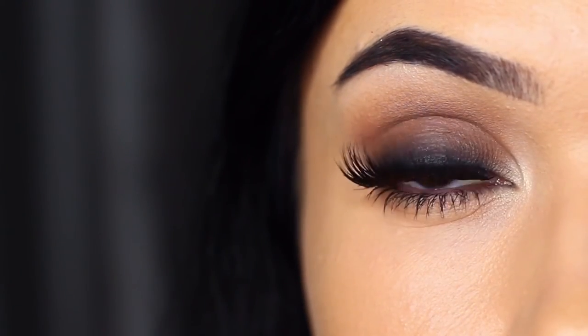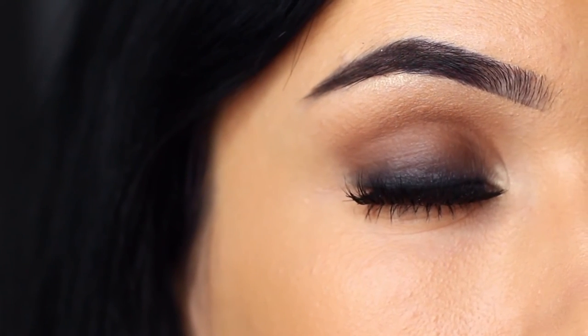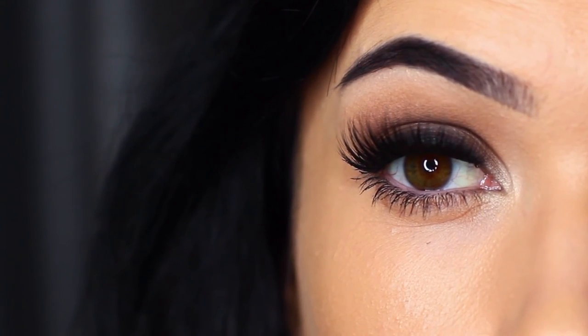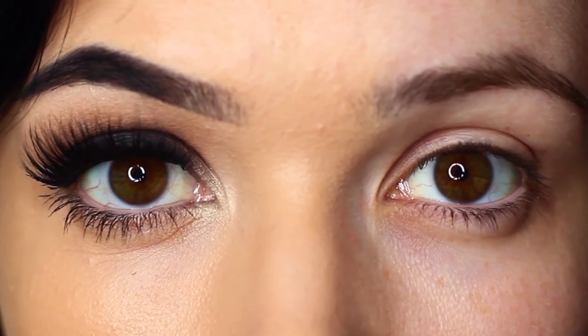And there you go — a classic smoky eye. You can use these techniques to create any number of different looks, but I love that deep dark look starting at the roots of the lashes and blending upwards. If you try out this look, I would love to hear from you — you can also send me a picture.